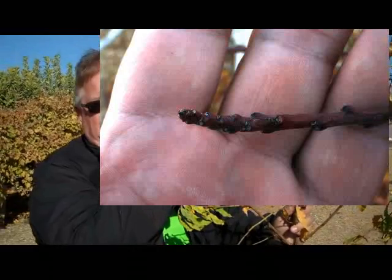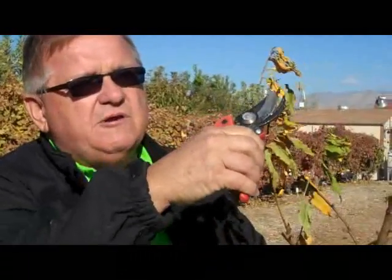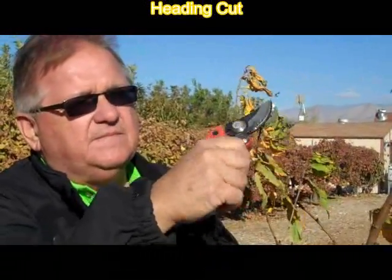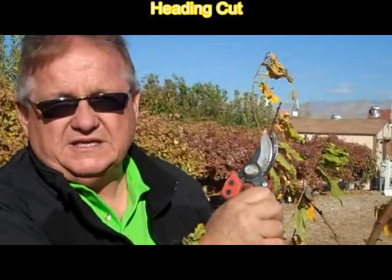And that terminal bud has a great deal of control over the side buds that occur along the stem. Once we remove that terminal bud, we have released control of the side buds, and these side buds will begin to grow.